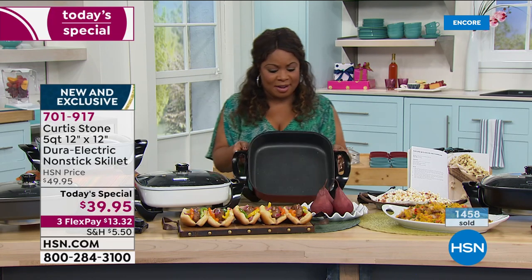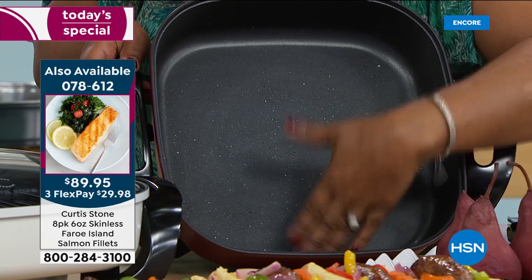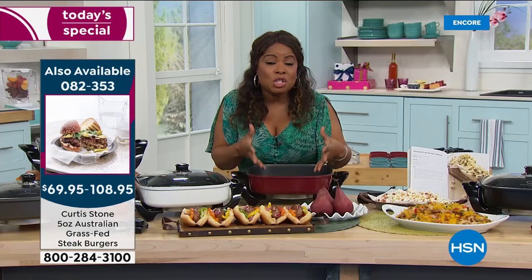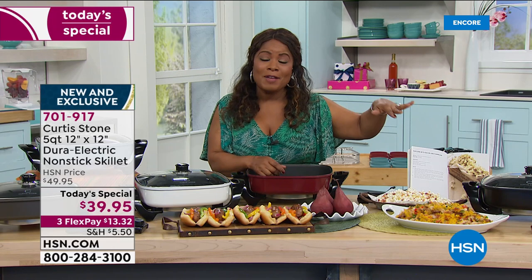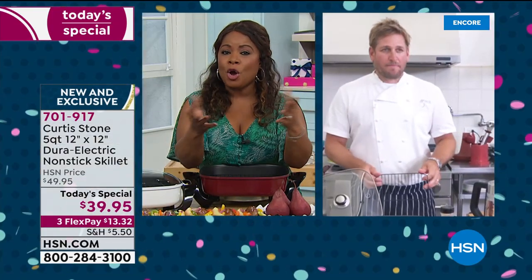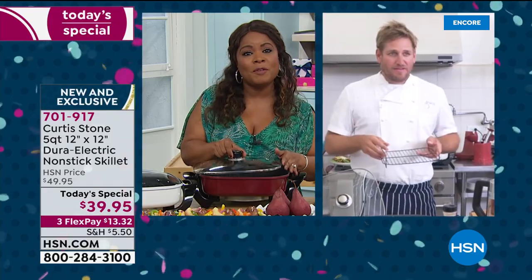Look at the inside of the pan — how deep that is. You're looking at approximately close to three inches deep. Deep dish pizza, deep dish lasagna, quiche, soup, a big pot of chili or stew. This is perfect for right now and amazing as we move into the fall and holiday months. You get a 25-recipe booklet. The temperature gauge lets you do everything from warming appetizers when entertaining guests to shallow frying up to 450 degrees.